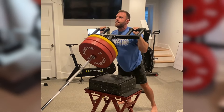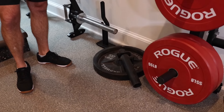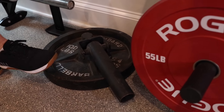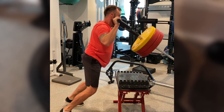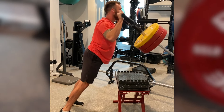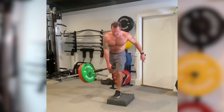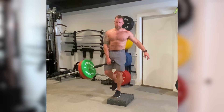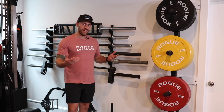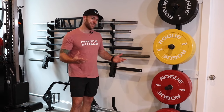Funny story — this landmine right here is an old Elite FTS landmine called a Core Blaster, probably at least 10 years old. And this 100-pound plate I bought off a woman from Craigslist. She said her son left it at her house and she couldn't pick it up. I went to her house and paid her like 50 bucks for this 100-pound plate. It was perfect because I wanted one nice permanent base for my landmine, so it worked out really well.